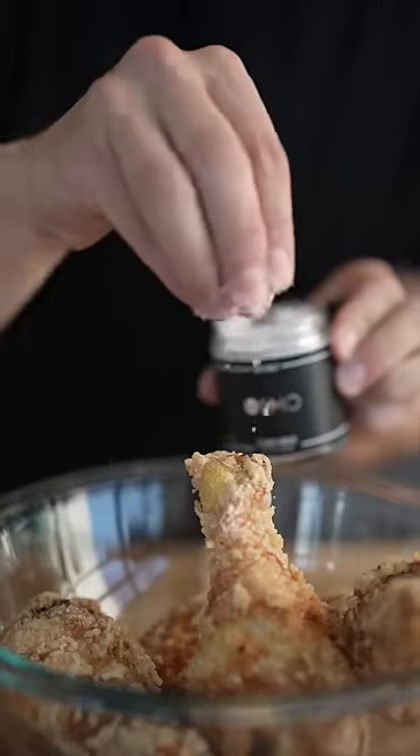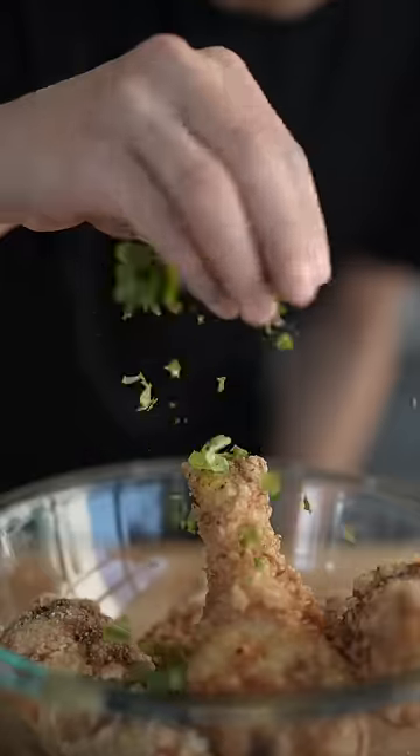Now we'll drop in our wings, immediately hit them with some flaky salt, then pour on the lemon pepper sauce, as well as some chopped parsley.